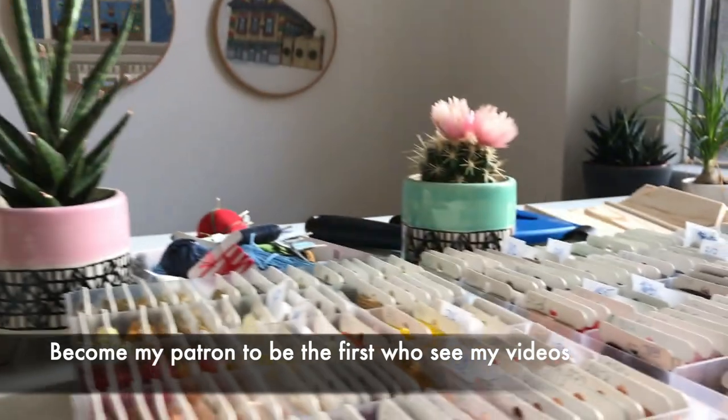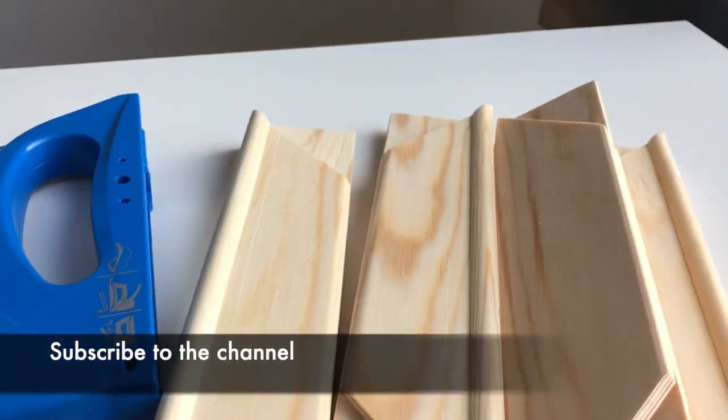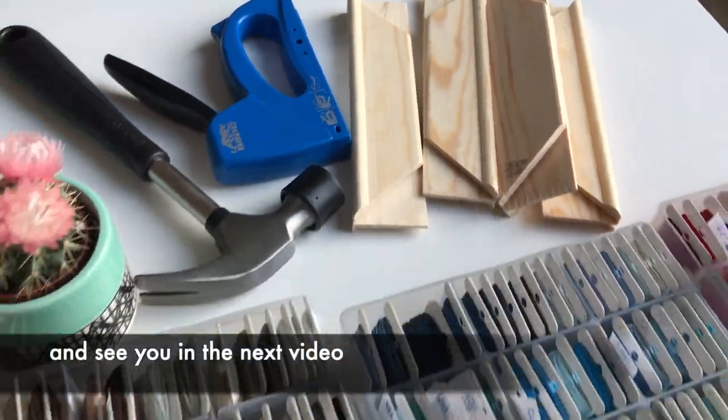Become my patron to be the first to see my videos. Subscribe to the channel. Thank you for watching — see you in the next video.